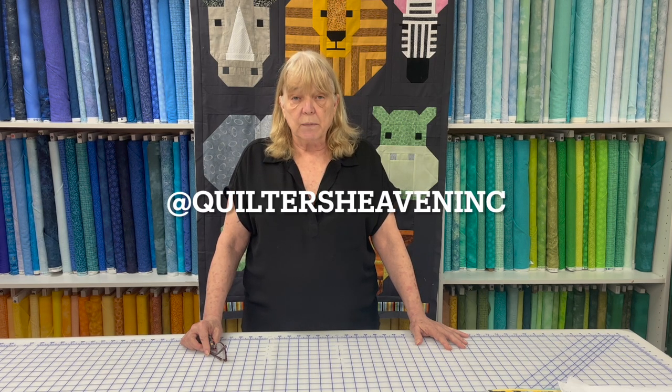Hello, before we get to today's episode I'd like to thank you all for your continued support of my channel. I appreciate all of your comments. If I have not responded to a question in the comment area, please know that you can reach me through Instagram — send me a direct message, it's quilters heaven ink, and it will be in the description box below. Thanks so much, please subscribe to my channel and like the episodes. Here's today's episode.